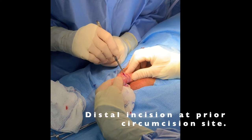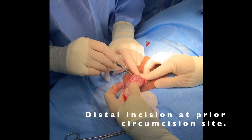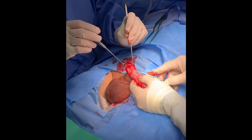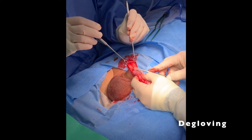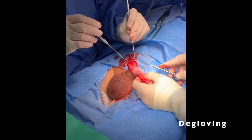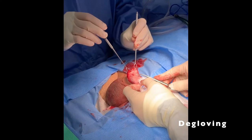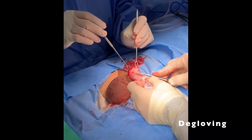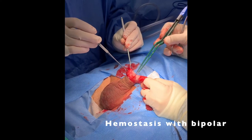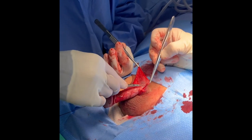A circumcising incision was made down to Buck's fascia. The penis was degloved. Tissue handling techniques are crucial, obtained by using magnification loops and proper instruments. Attention is directed to develop the proper plane between Dartos and Buck's fascia. Hemostasis was obtained with bipolar electrocautery. Degloving continued proximally down to the base of the penis.